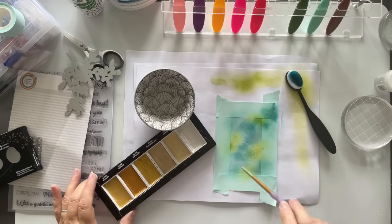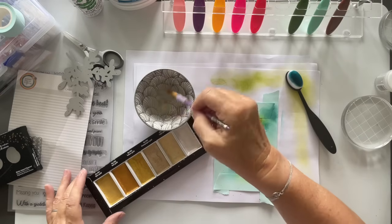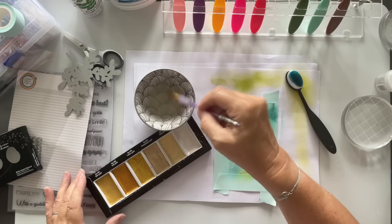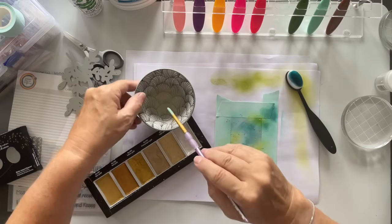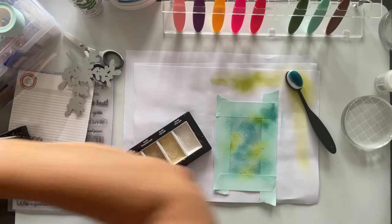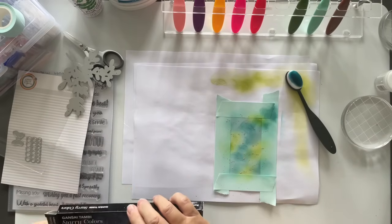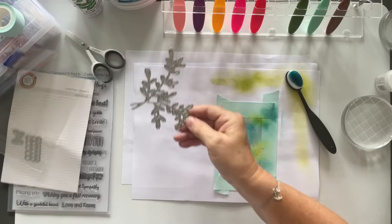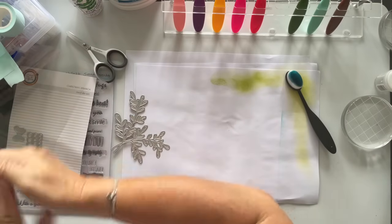Let's just give a little dab of that and then give that a clean off. I just want that to dry a little bit, so let me just move this out of the way. And then I'll pop these back, and then I'm going to die cut this lovely die. So I'm just going to put that out of the way, grab a bit of card. Perfect.